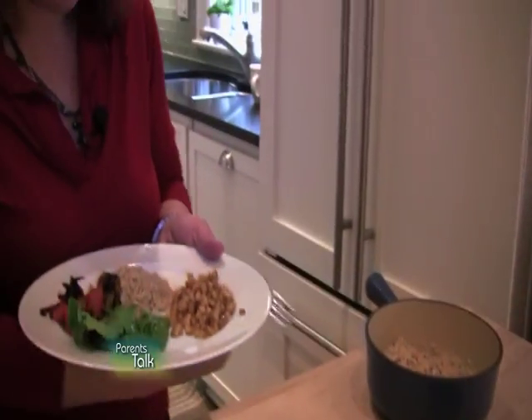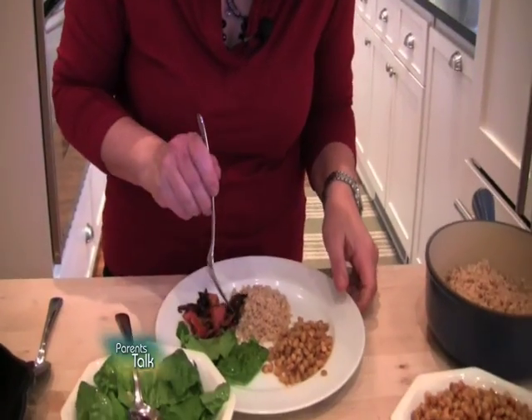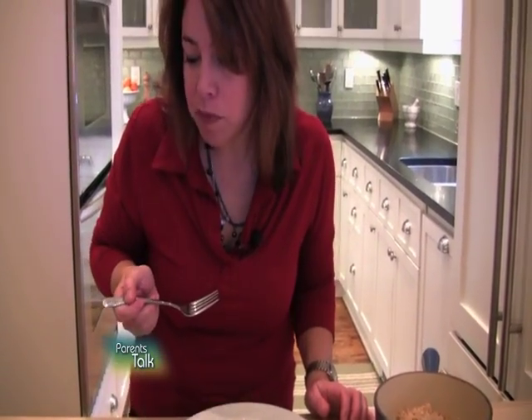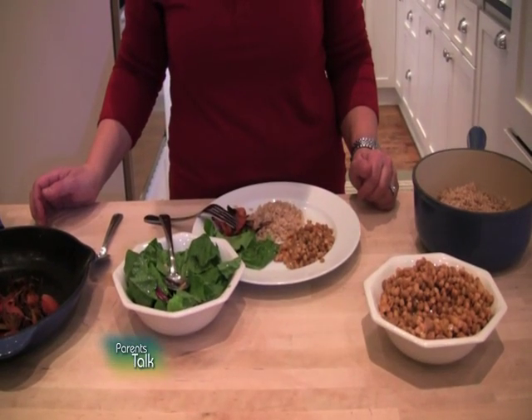Adults might like to try it all mixed up together, and I can't resist — I have to try a little bit. Hmm, you don't miss the fact that you haven't spent time simmering this on the stove together. It works perfectly well with the leftovers and the canned lentils. Whoever wants to can mix it, and for those whose kids don't want their food touching, there it is all separate. I hope you'll try rice and lentils!